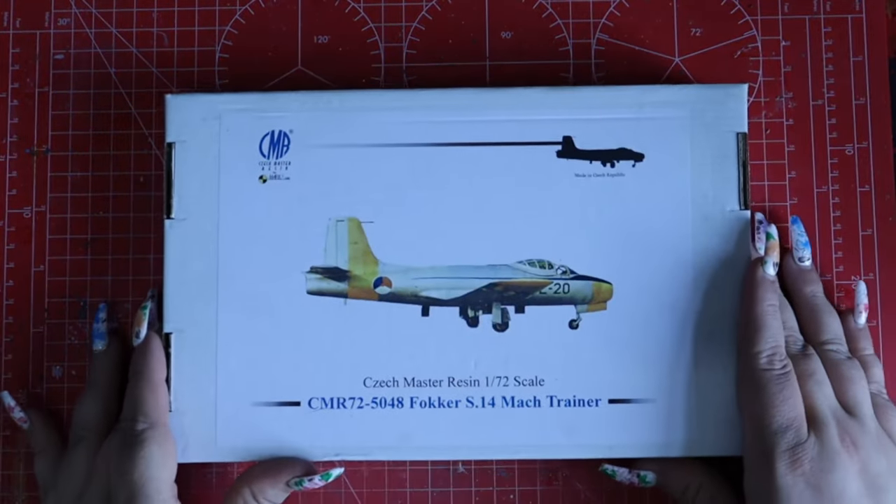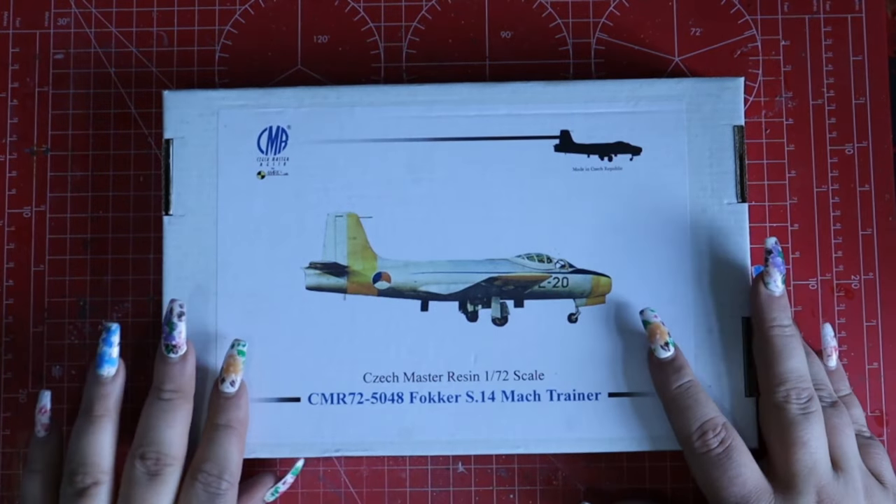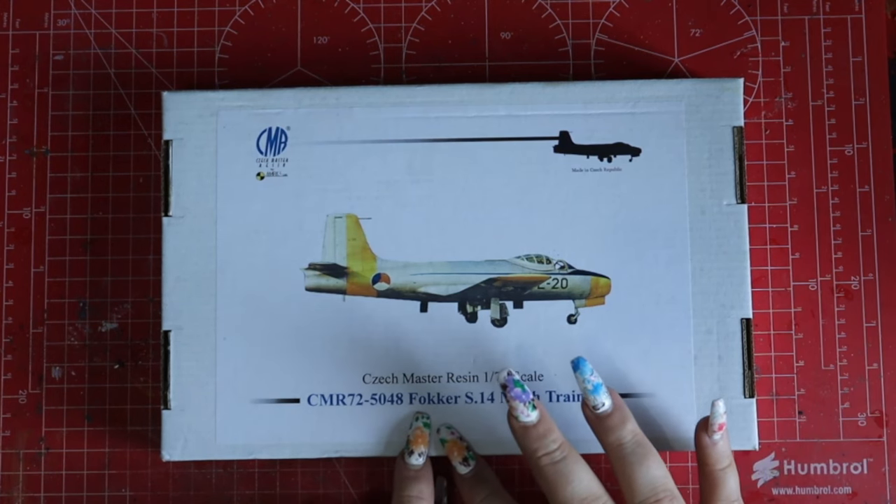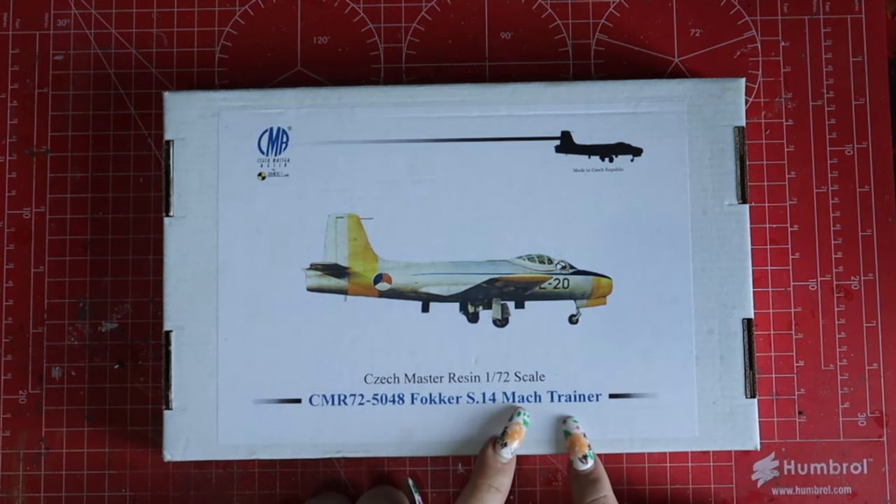Today we're doing the Fokker S-14 Mach Trainer. It's very different from what we'd normally see in an injection molded kit, and it's a criminally underrated aircraft. I've done an Aviation Archive history video on it, so go watch that and come back. Let's have a look inside the box so you can understand why a resin kit is so different. This is my first one from beginning to end. This is Czech Master Resin, and it is the Fokker S14 Mach Trainer.